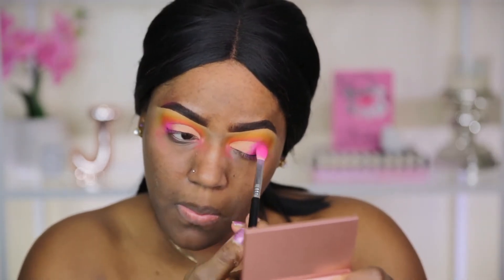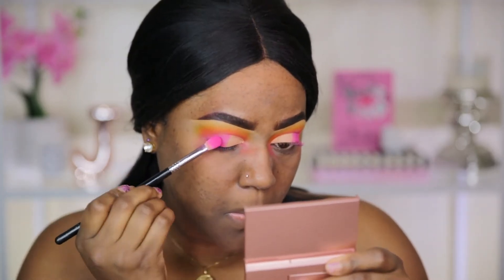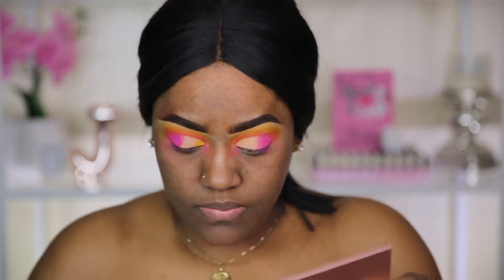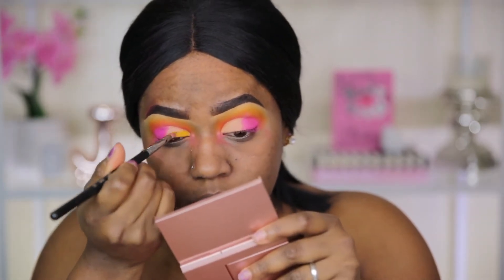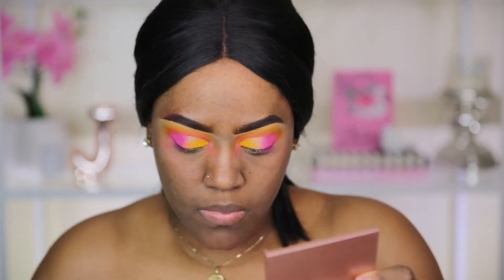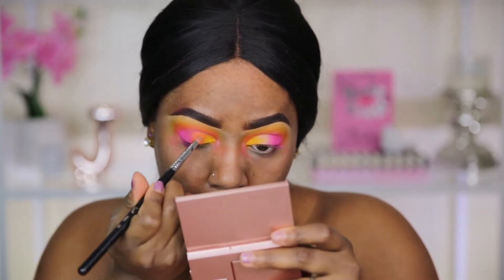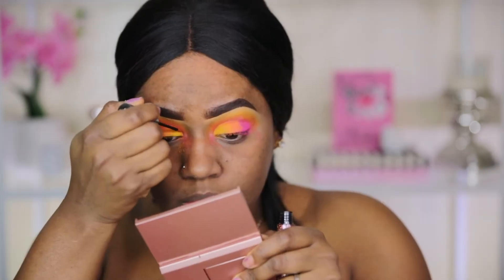I'm going to blend the pink shade into the concealer to help it transition better. Next I'm going to take the yellow shade and apply that to the inner portion of my eyelid — this is the bright yellow from the palette — blending that in with a pencil brush. Then I'm going to take the orange shade and apply it to the center of my eyelid with another pencil brush, blending the orange out into the yellow and the bright pink.